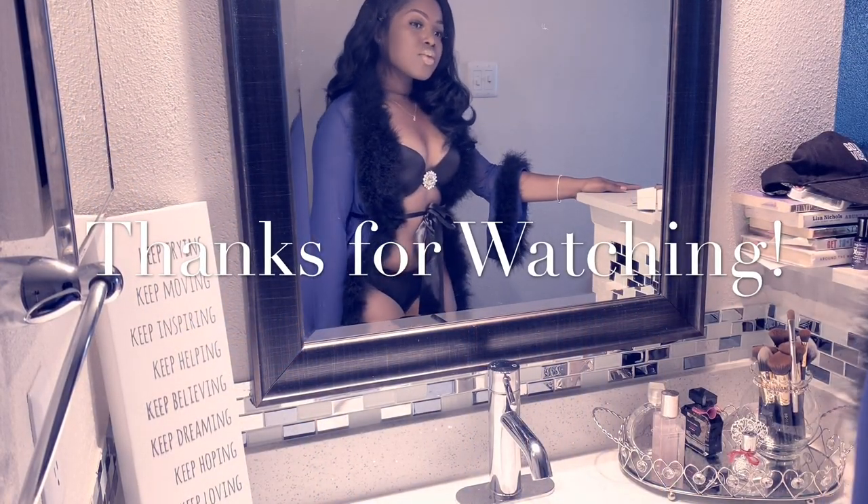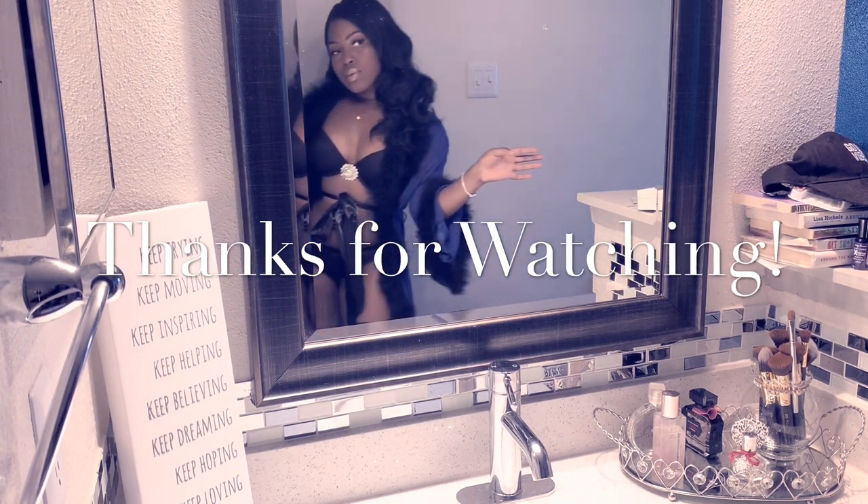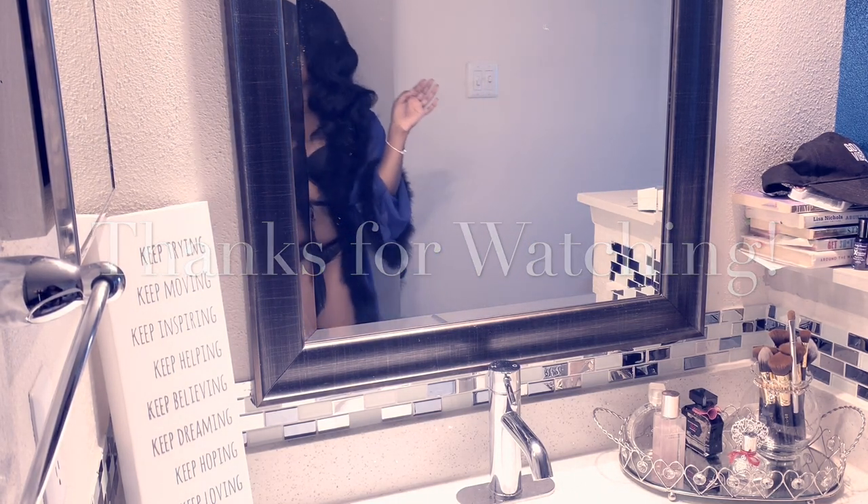And voila! That's pretty much it. It's very simple, very easy. Hope you guys enjoyed this video. Please don't forget to like, comment, subscribe, and I will see you in the next one. Bye!